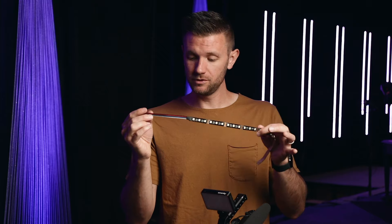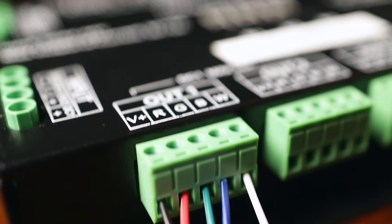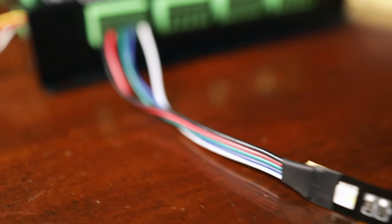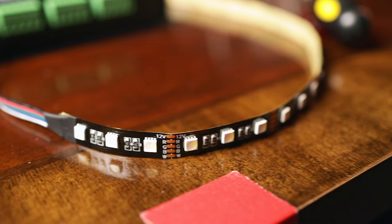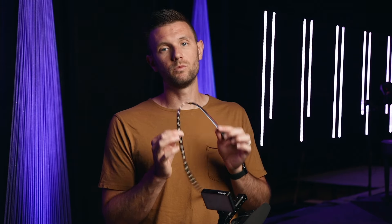Now once you get power in place, it's time to connect your strip. I'm going to use, like we said at the beginning of this video, an RGBW strip which has five wires. I got the proper decoder for that because each of our outputs on the decoder has five connections. We want to make sure we get these in the right spot. Our V-plus is the black wire on your LED strip. R is red, green is G, B is blue, and W is white.